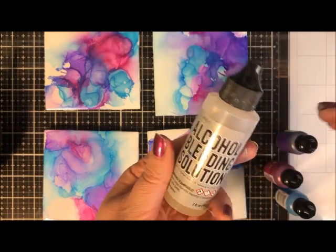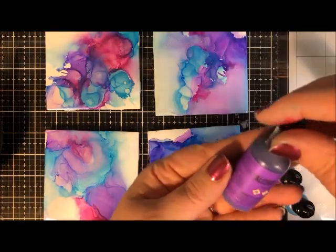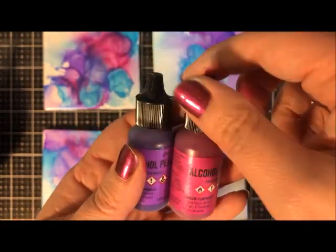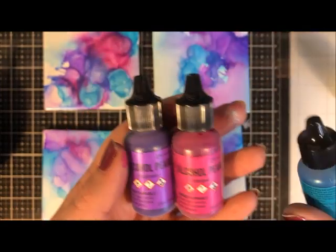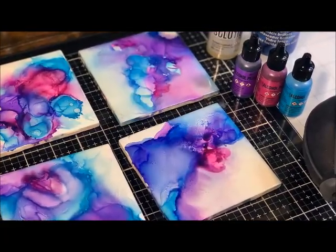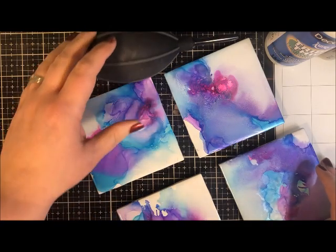Look at the soft dreamy colors — this is why I ended up calling this the Cosmic Coaster Set, because of how dreamy and diffused the colors are. Wouldn't it be pretty to do shades of teal, blue, and green for an underwater look? You could even create bubbles — the technique for that would be to put some blending solution into a squirt bottle and squirt it on, and you'd get these little bubble-like creations on top.